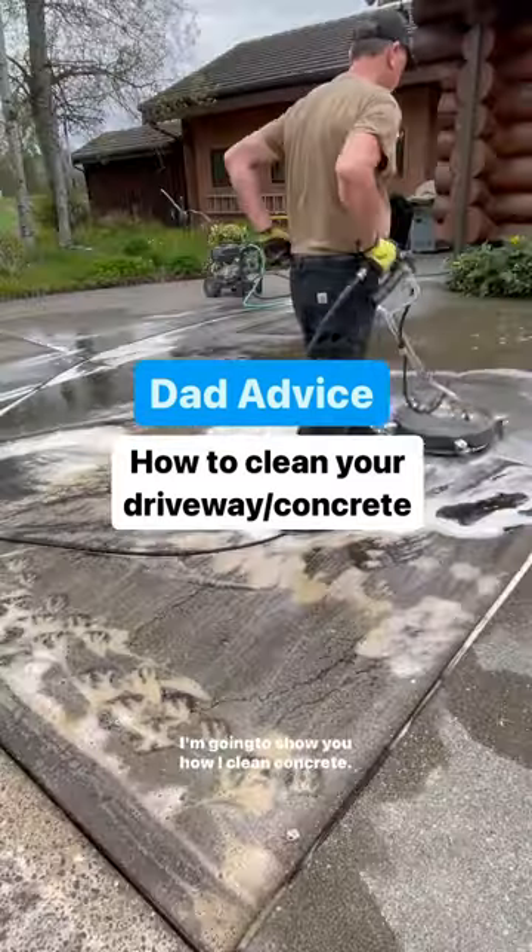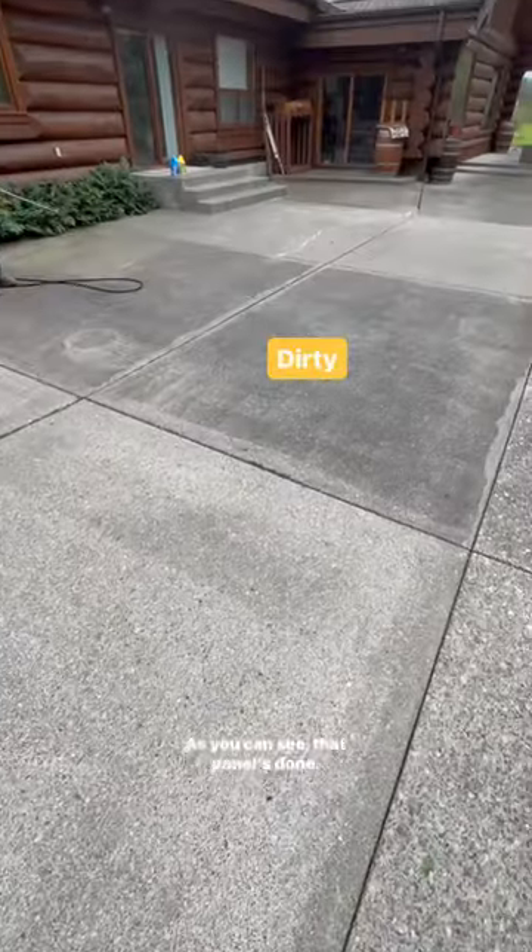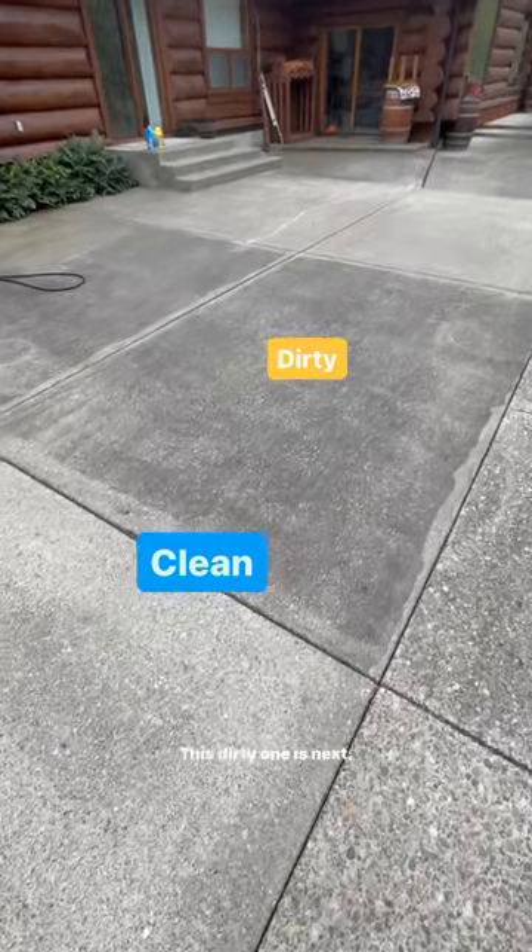Today I'm going to show you how I clean concrete. As you can see, that panel's done, that panel's done. This dirty one is next.